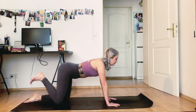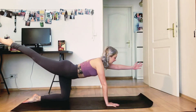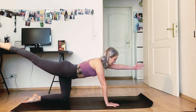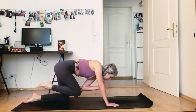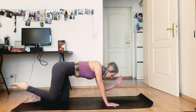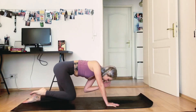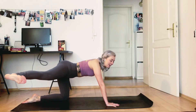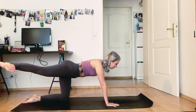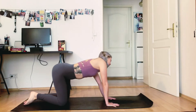Now take the right foot back — pointed or flexed foot — and left arm out. Take a second here, find your place, gaze down to keep your spine long all the way from your tailbone to your head. And as you exhale, knee to elbow. Inhale long. Exhale bend. Inhale long. Exhale bend. Then scoot it over to the other side — right arm out, right leg out — and come back to centre. Bring it down and let's just loosen it out here before we tuck our toes under.